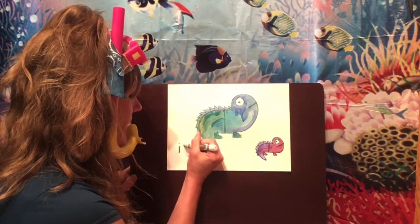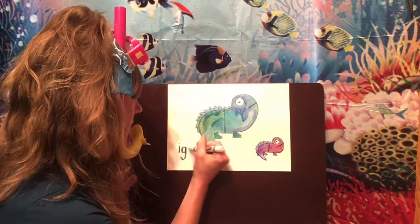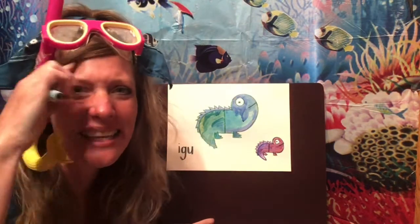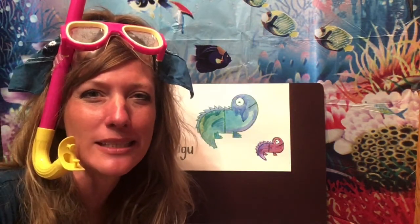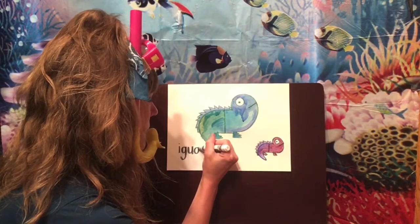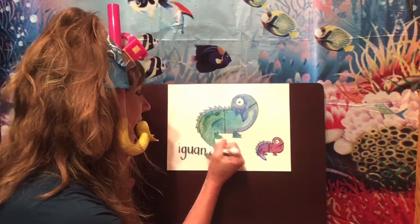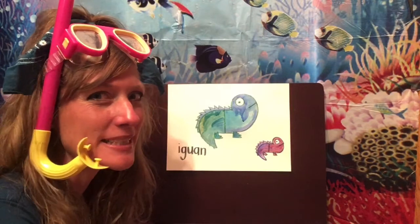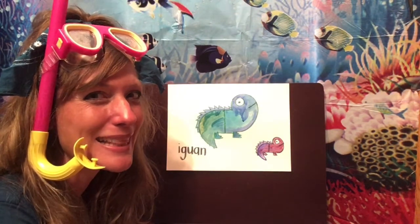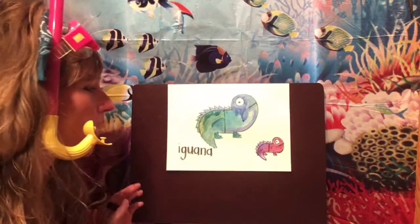I hear I. I-gu-gu — what letters? G and U, you got it. Now it sounds like it'd be an O, but it's the other vowel letter that can make that 'aw' sound — A. Yeah, we need another A. I hear an N. And then iguana — it sounds like there's a U at the end, but it's not a U. It's A again — A can make all those different sounds. Here's the word iguana!